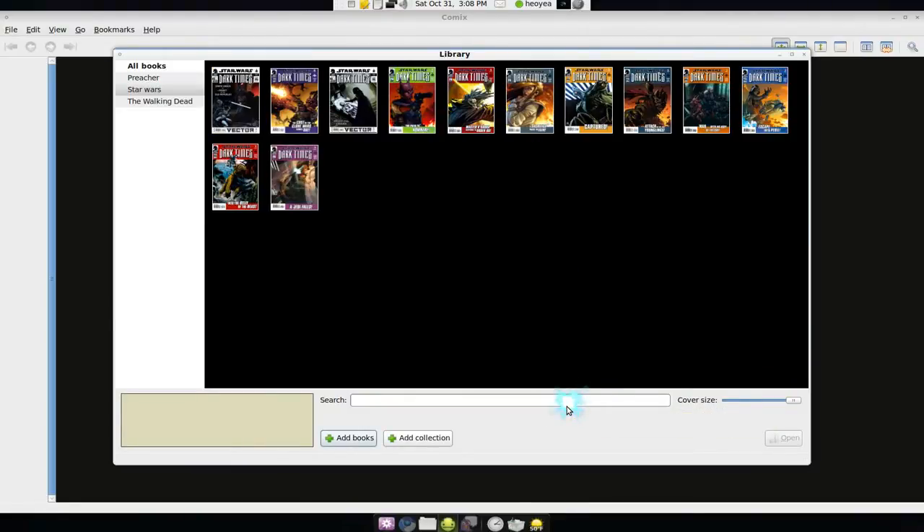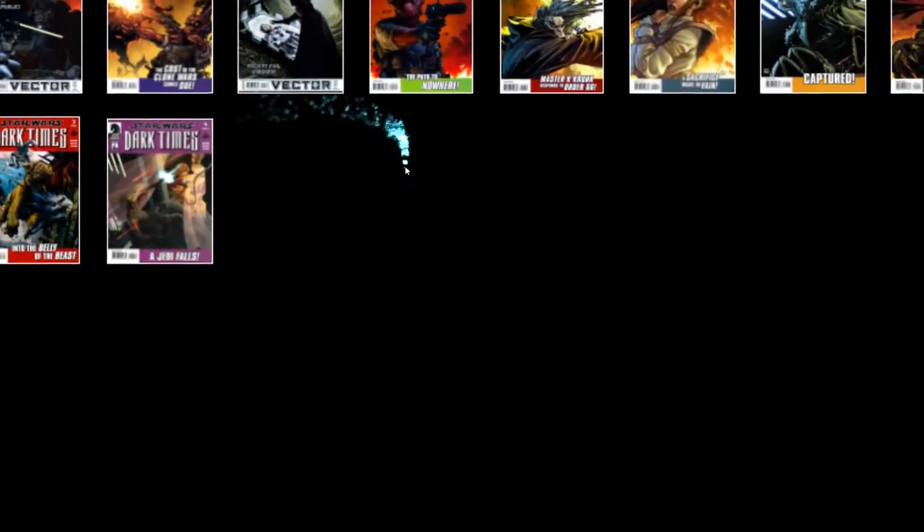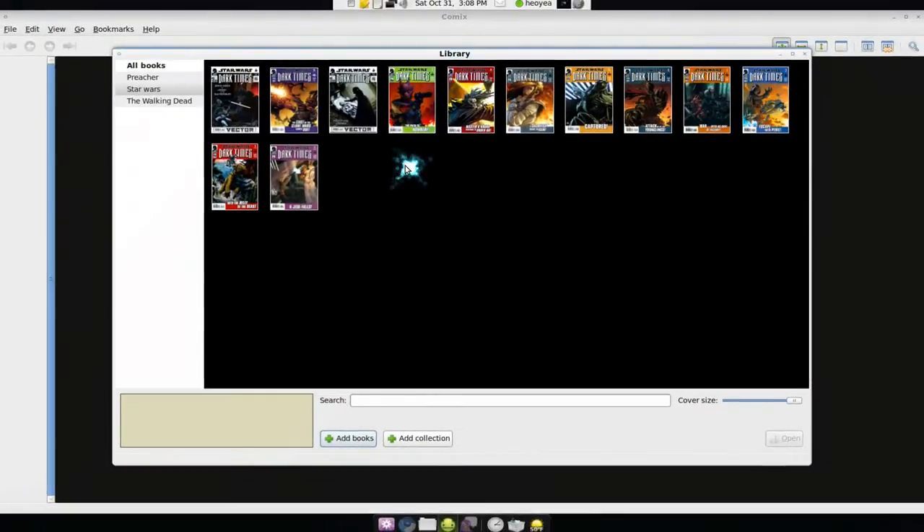This app supports CBR, CBZ, and CBT files, so that's zip files, WinRAR files, and TAR files. It doesn't support 7-zip though — I'm not sure the reason why.